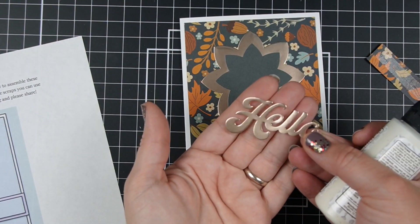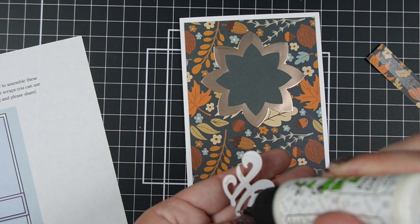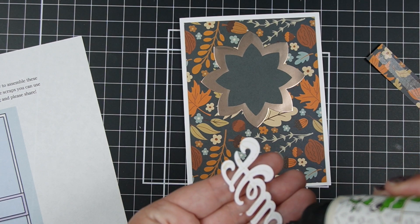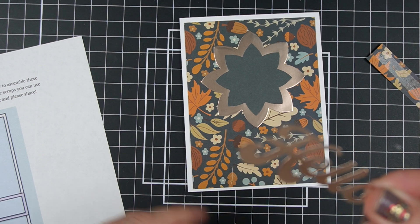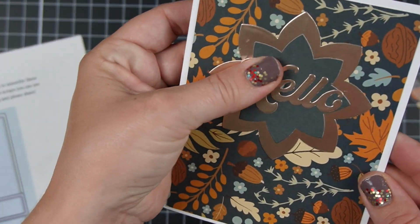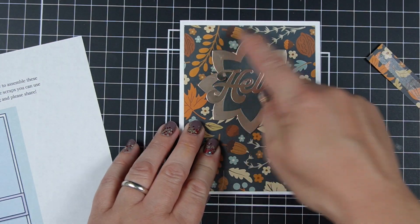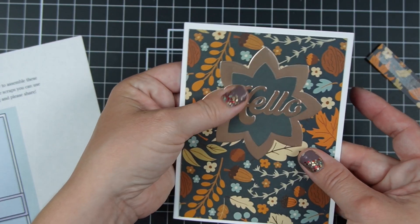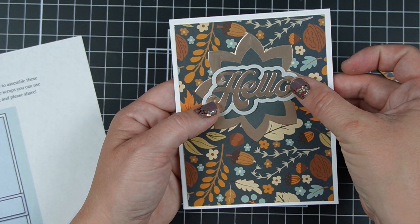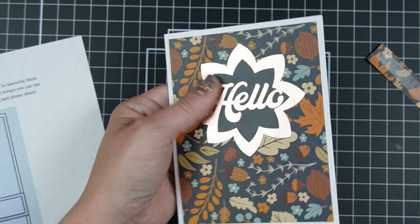I picked this 'Hello' from a Scrapbook.com exclusive die set. I often prefer to buy dies that have some kind of outline choice so the sentiment can be really bold, and this die set does have that option. But when I went to test it out, I actually thought it really stood out pretty nicely already, especially when you move it to catch the light — so it didn't need its shadow die. I actually thought you capture more detail by not adding another color, because adding the outline would introduce a whole new piece of paper and you'd see less of the floral design it's adhered to.